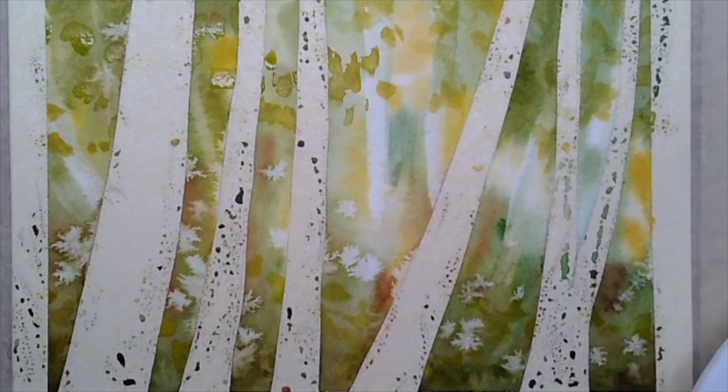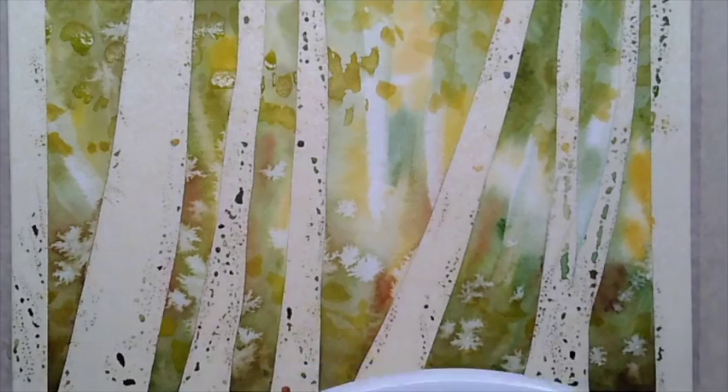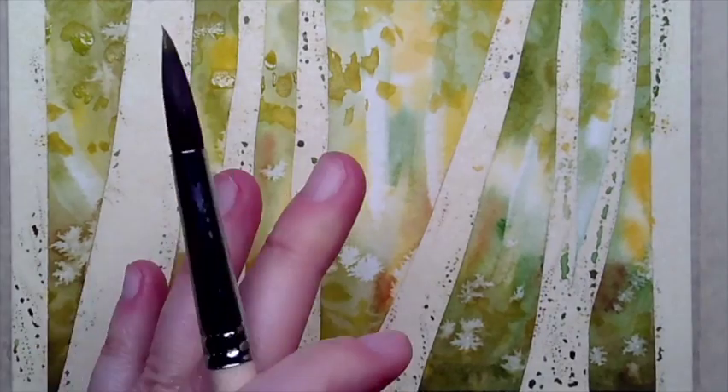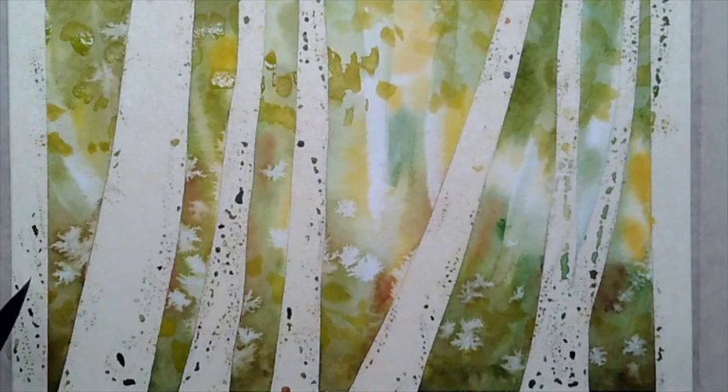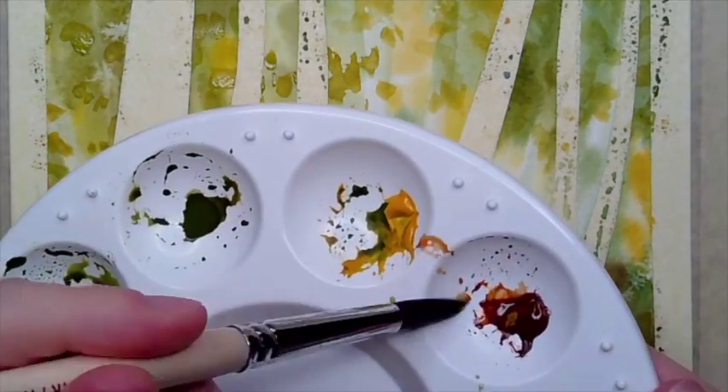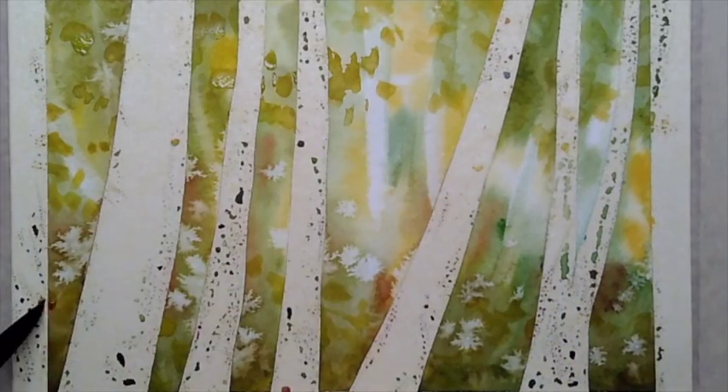Adding a little bit more texture towards the bottom, you can see that glazing is also occurring here. We're going to do the same thing with our darker colors too. Make sure your brush stays wet — if the bristles start moving around in a way you don't like, just add a little bit more water to your brush and go over those spots.